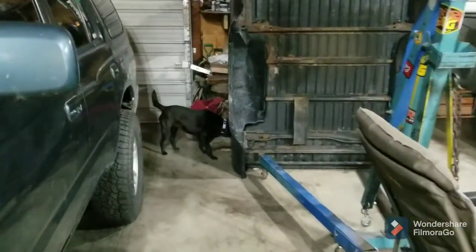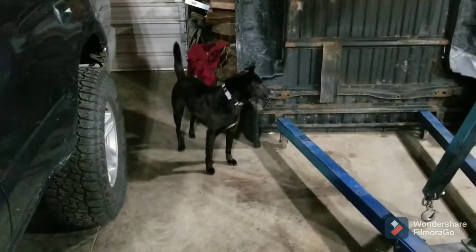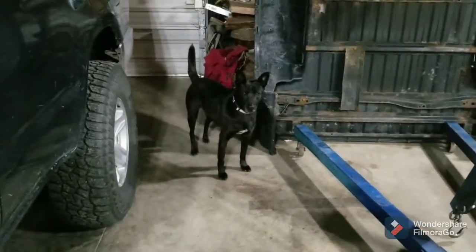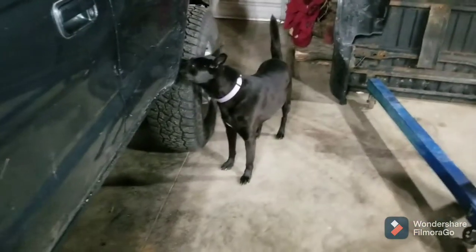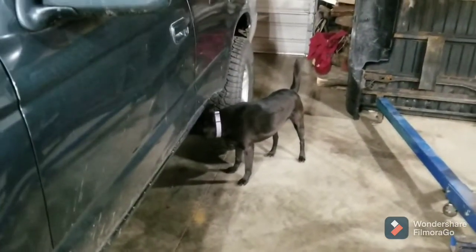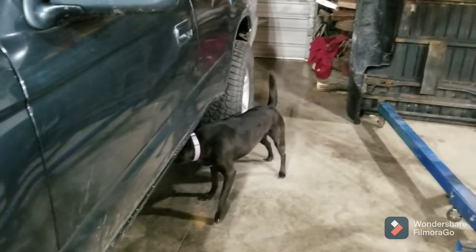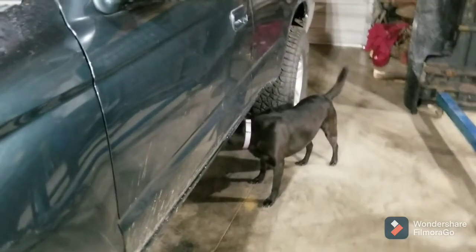This is Blanche, potentially my new shop dog. She's on a foster-to-adopt program and she likes me as much as I like her — she's going to be my new shop dog. This is her day one out here. See how it goes. She's getting along with my other dog and all the cats, so so far, so good. Hopefully you'll be seeing a lot more of Blanche.